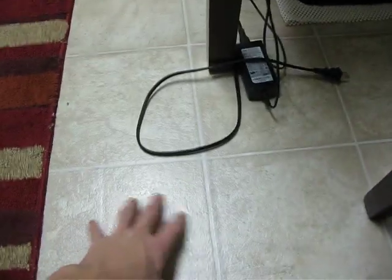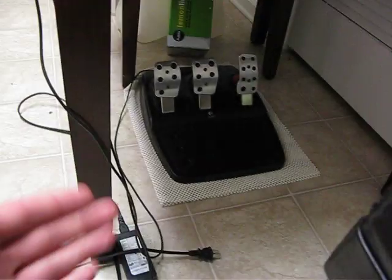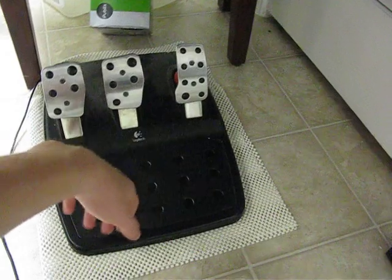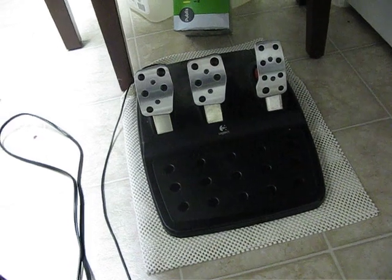As you can tell, this is a pretty standard kitchen floor surface, but not really grippy for most anything. So I was having a pretty serious issue with the pedals sliding, especially when I get hard on the brakes, because anybody who's got a G25 or any wheel like this knows that the brakes have a pretty serious amount of back pressure, especially compared to the other pedals.